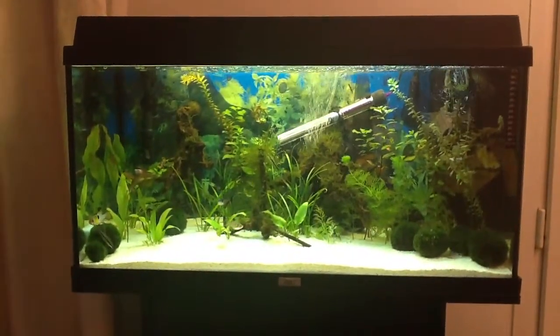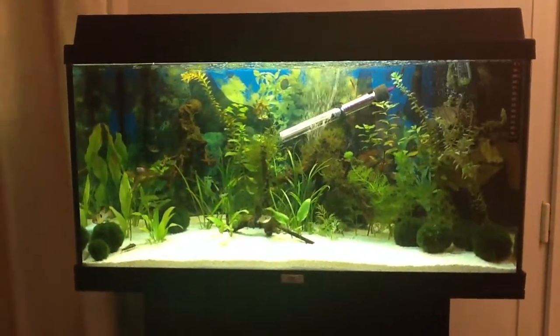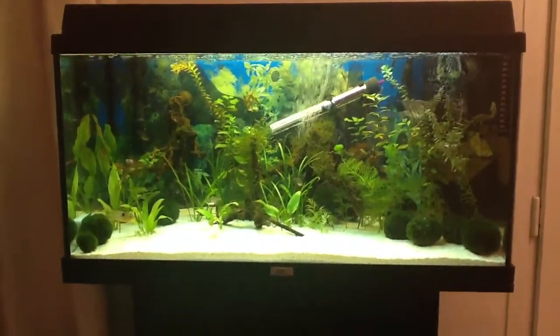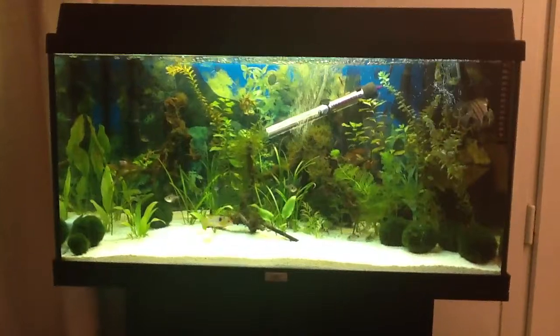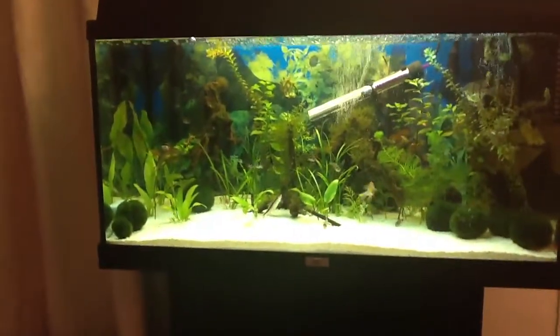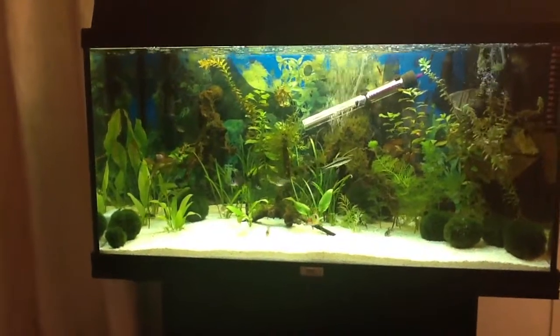Hey YouTube, this is Paul again. As promised, another video update with a bit more in-depth information on my tank and what else is in there. What I want to talk you through first is my filter.